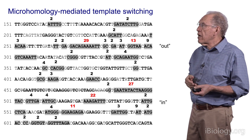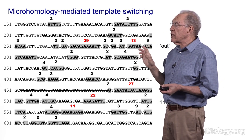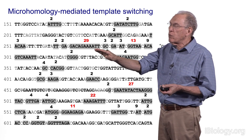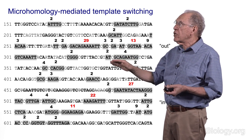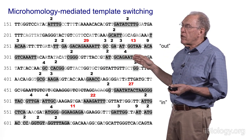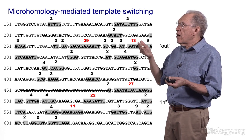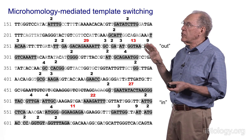One more point about microhomologies: whenever the polymerase goes in or out, we can define exactly where by matching the sequences being copied with where synthesis continued. These define regions of microhomology between the divergent sequences used in the repair event. Some of these microhomology sequences are used very frequently, while others of nearly equal length are used very infrequently. We do not yet fully understand the rules governing which sequences are used to enter or exit, but we think it is a fundamentally important question.